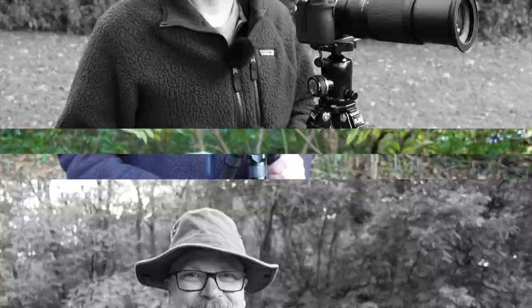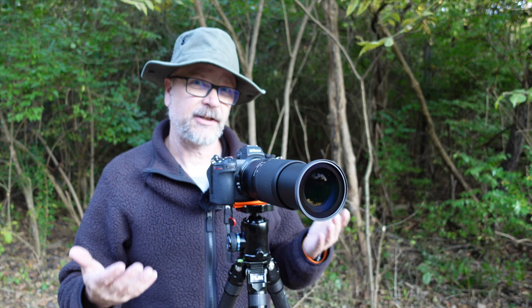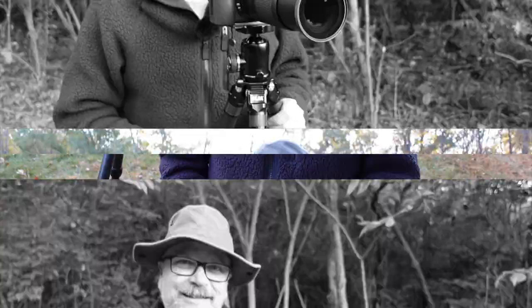Tip number three is use a polarizing filter. The polarizing filter removes glare and reflection from the leaves, which will help make their colors deeper and more vibrant. It can really make a difference in your fall photos. So if you have a polarizing filter, give it a try for some of your autumn photography this year. I've done other videos that go more in-depth on polarizing filters, which I'll link up here.